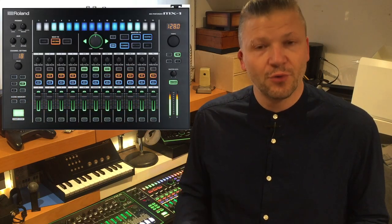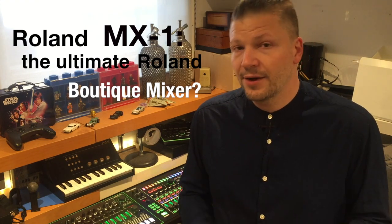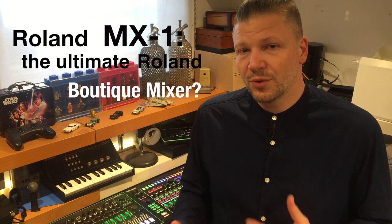Hello everyone, welcome to another video of Neutrix, the Scent Guy. Today I'm going to talk about the Roland MX-1. It's a performer mixer and my goal is to answer a question I see often on user forums and user groups for Roland boutique users. The question is simple: is it the ultimate Roland boutique mixer? I want to do a quick tour, but my main goal is really to talk about whether it's the best mixer for a boutique kit.